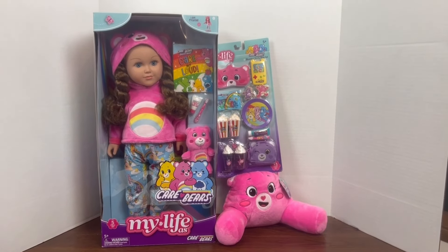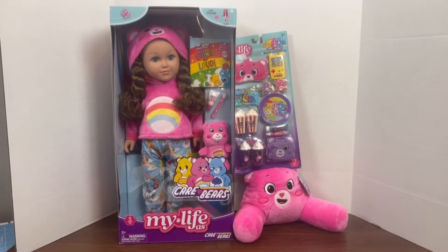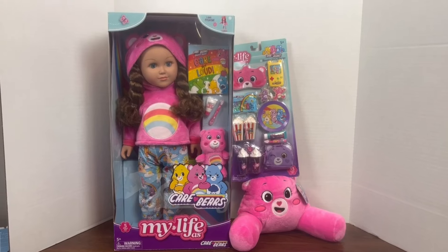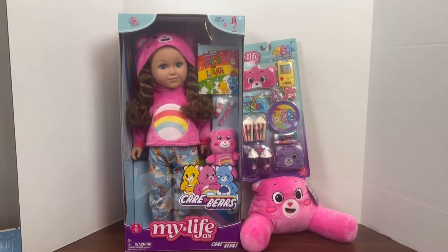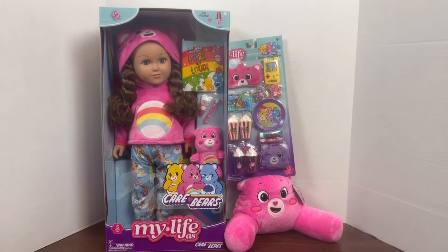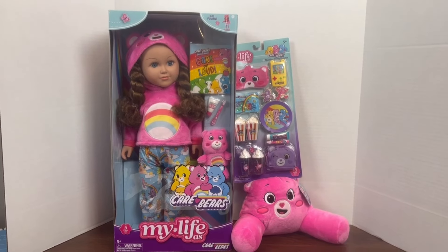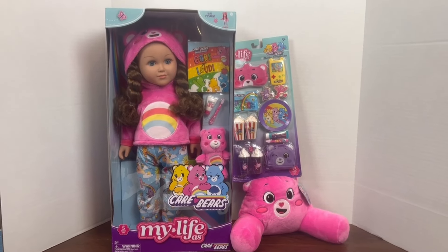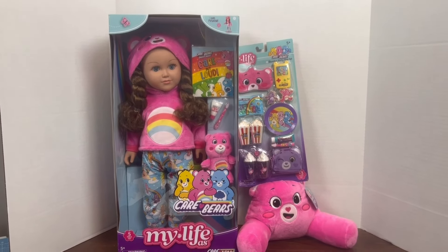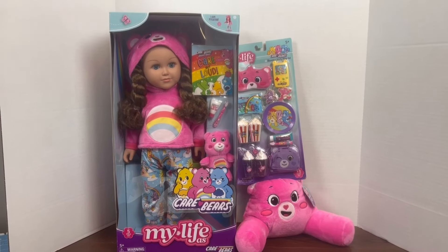Hi, I'm Jazz and this is Insuling with Issa. If this is your first time visiting, welcome. If you're actually coming back, thank you. I looked everywhere for this My Life As Care Bear set and the accessory packs — it took me a little bit of time to find them. I love the Care Bears; it's like a flashback to my childhood. This set was just everything. I couldn't wait to find them, collect them, and add them to my collection.